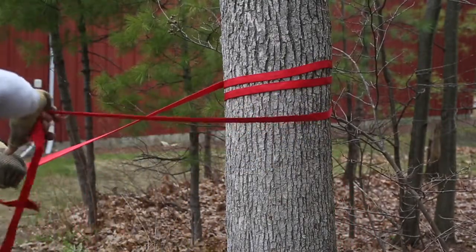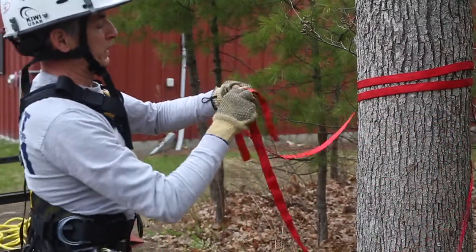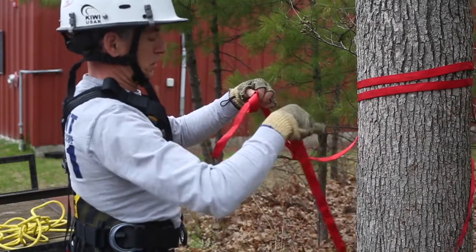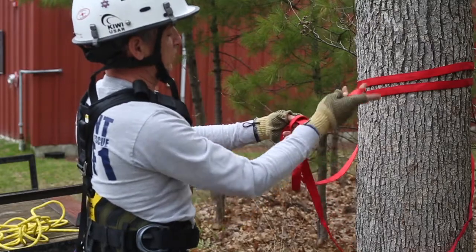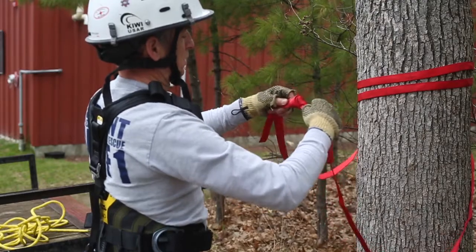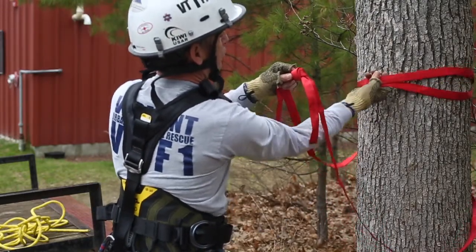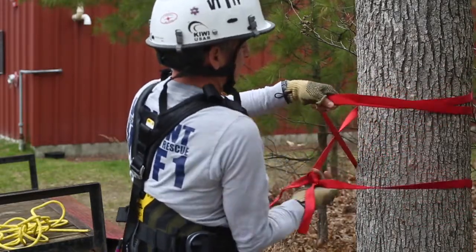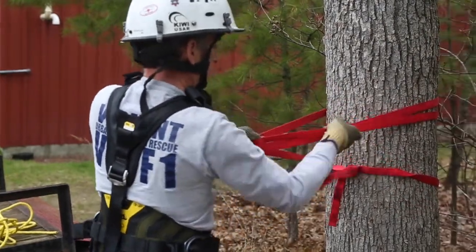Then we'll join these two strands together, again using a water bend, ensuring that we have at least a palm's width of tail. Address the knot. We'll pull these two strands in the direction of pull that we anticipate our force to be, and set that knot right up against the tree.